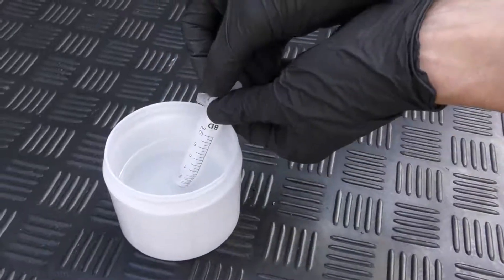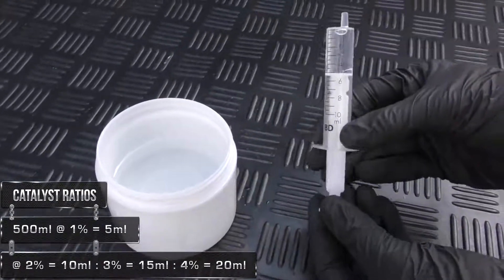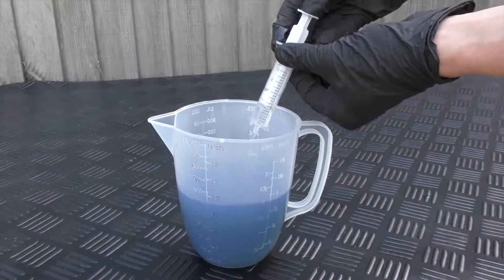I'm now going to draw up 5ml of catalyst into this syringe because 1% of 500 is 5. With the catalyst squirted into the resin it's just a job of mixing it.